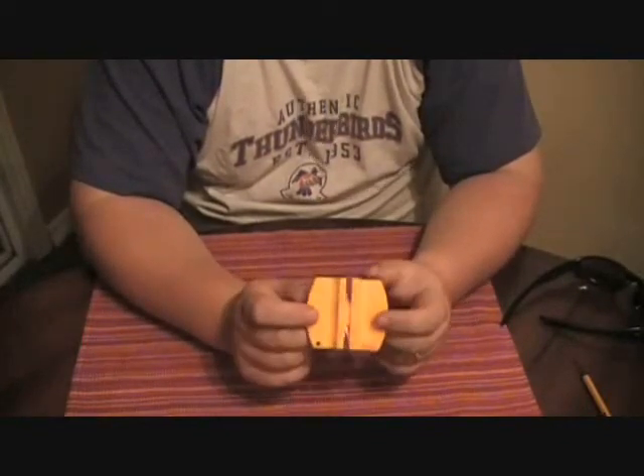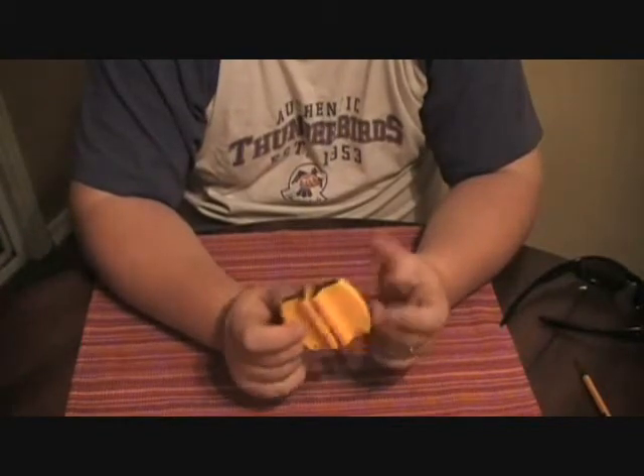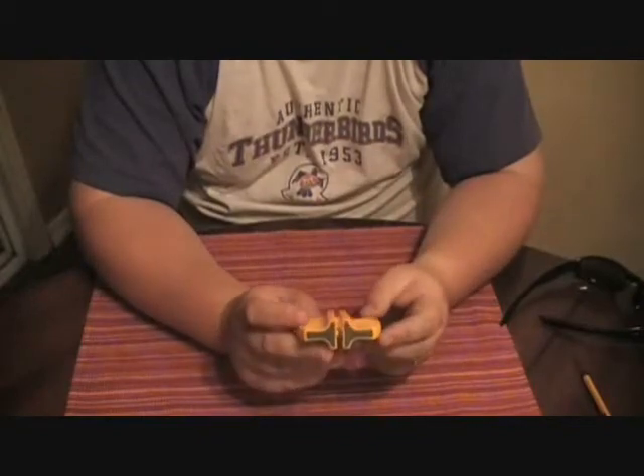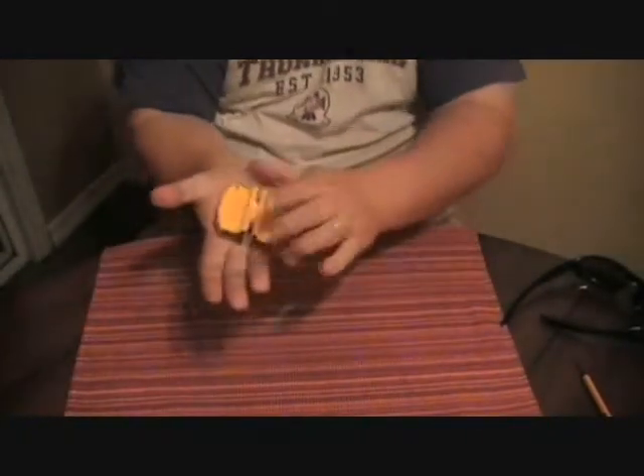It'll cut you. I actually grabbed the knife and was messing around and it sliced my thumb in a second. So I was pretty impressed with this thing. This is the Smith sharpener. You can put this in your pocket — it's really tiny. There it is in the palm of my hand.